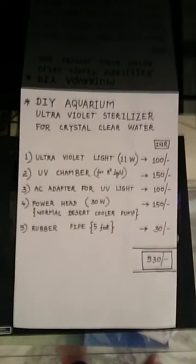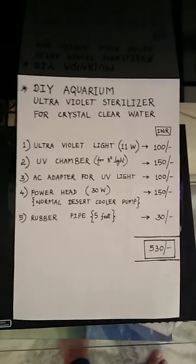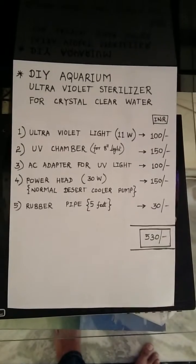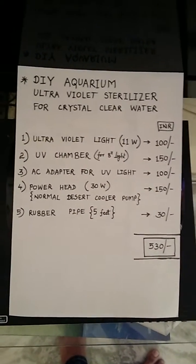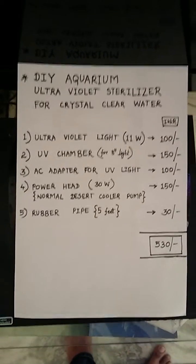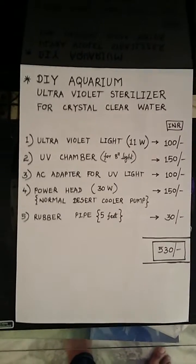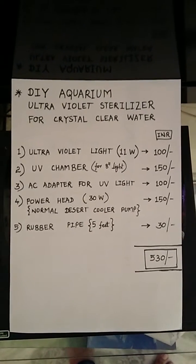Hi all, this is a tutorial for a DIY aquarium UV sterilizer for crystal clear water. For this you will require not more than 530 INR to make your water crystal clear. First, you will require a UV light of 11 watts, which would cost you not more than 100 rupees.